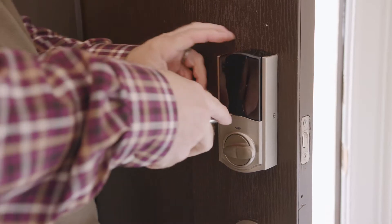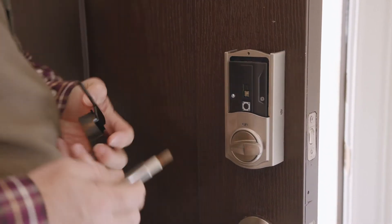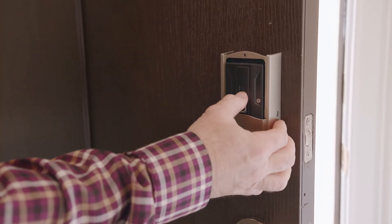To delete a code from your Stone Martin Builders Thinking Home Z-Wave lock set, you will need to make sure the door is open. Then press the program button located behind the interior cover of the lock. Then press the lock button once.